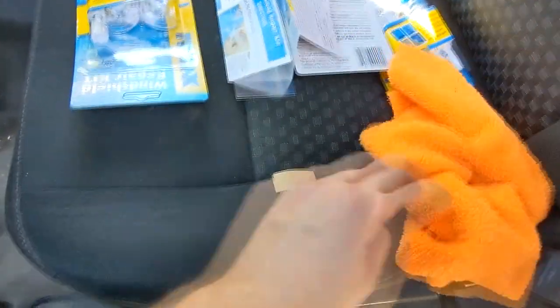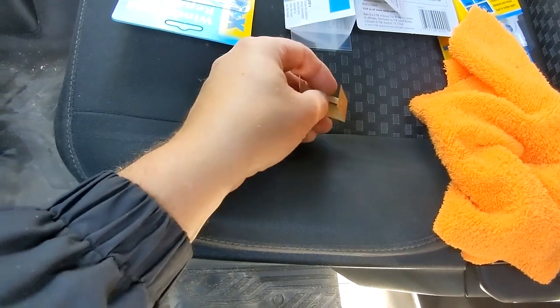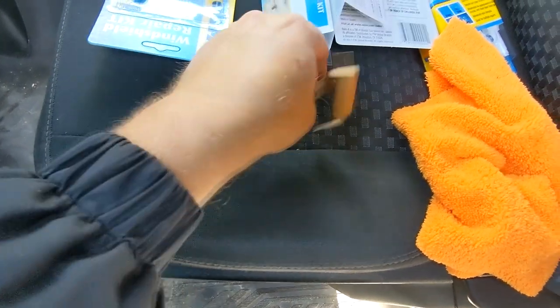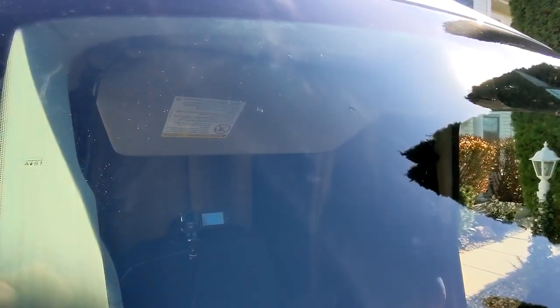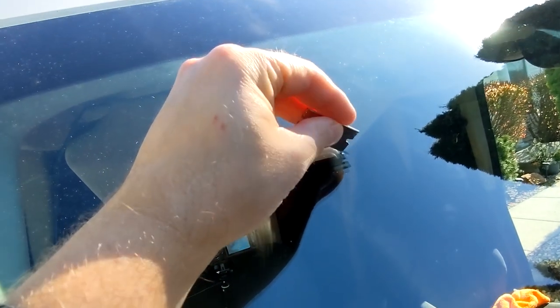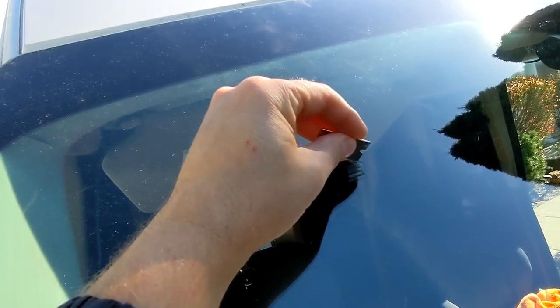Everything I'll be using in this repair is actually part of the kit, except this rag of course. You pull out this blade and the next thing you do is try to feel if you don't have anything left inside that chip. You might have a little part of rock salt or whatever, so you just scratch it out.